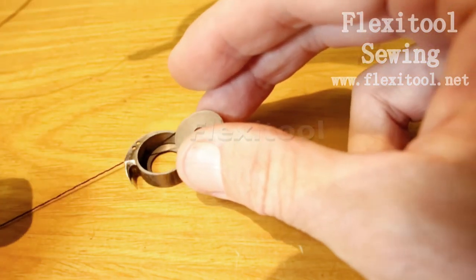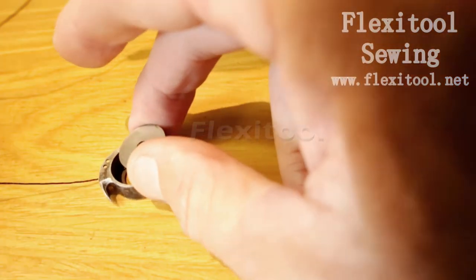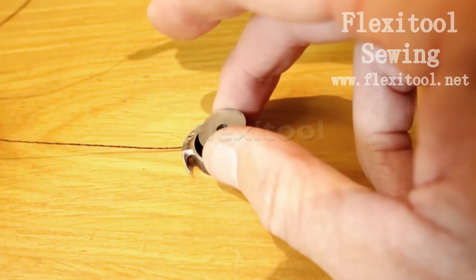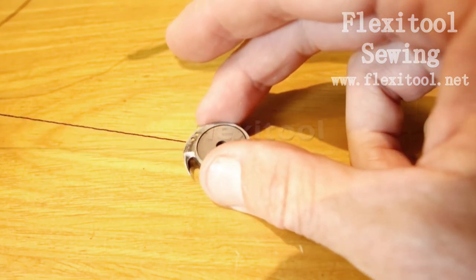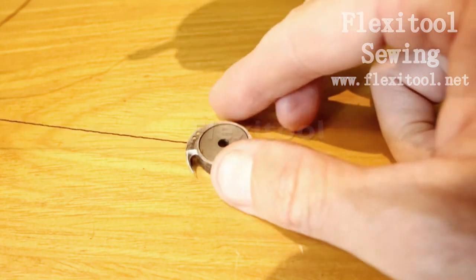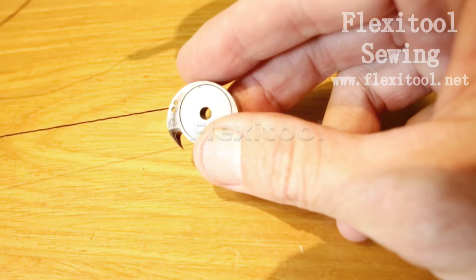The bobbin must be inserted so that as thread is drawn off, it rotates anti-clockwise, or in the direction of the hook. Keeping tension on the thread so that you don't get any loose bits inside, you can now bring the bobbin forward and drop it into the shuttle. Check again to make sure that the bobbin is rotating in the direction of the hook or anti-clockwise.